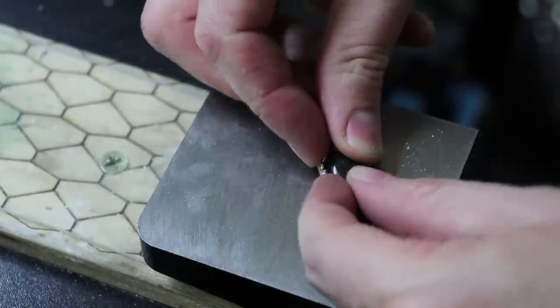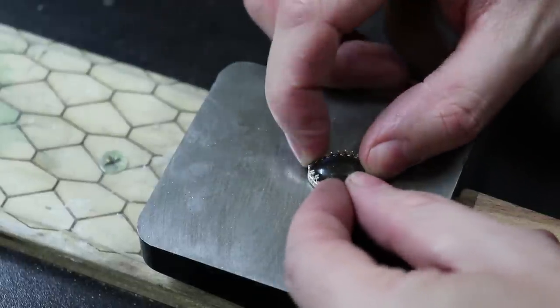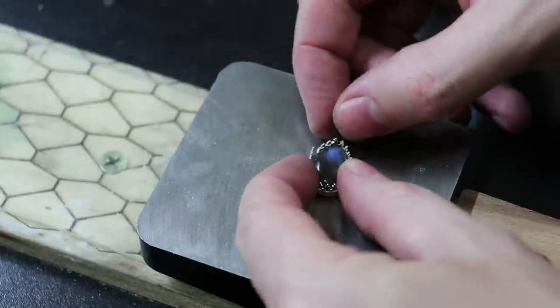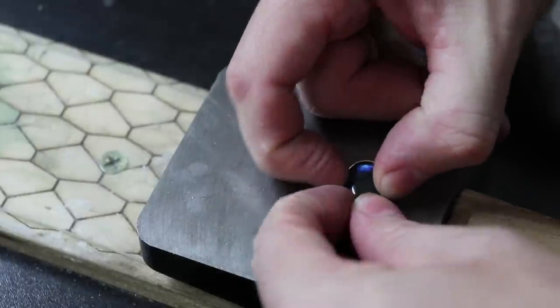Once you have all that done and before soldering, make sure to test fit it around your stone. This way you can confirm it actually fits before you solder it together and then have to cut it apart and re-measure everything. As you can see, this bezel is a little too big, so I'm going to cut it down and fix that before soldering. As for the other bezel, it looks like it fits perfectly.